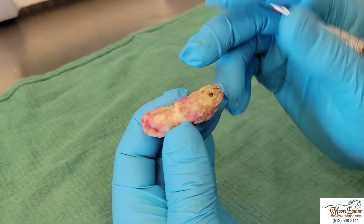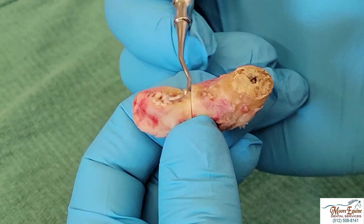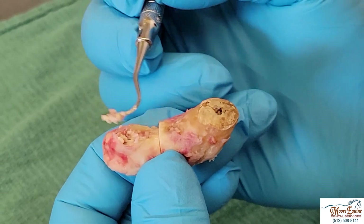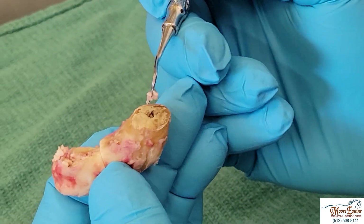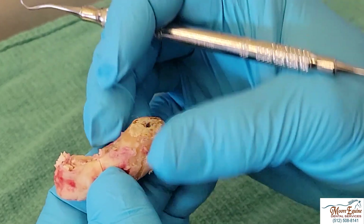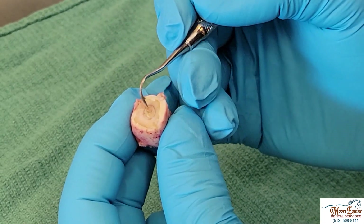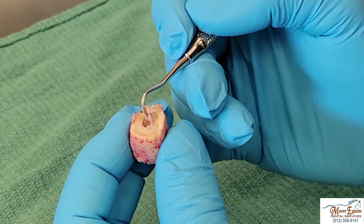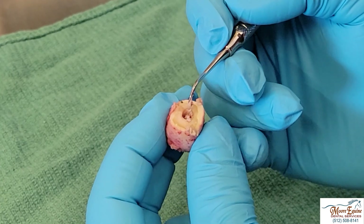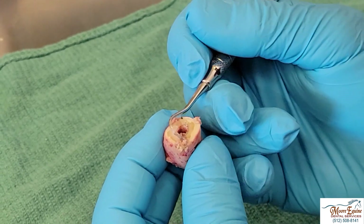Zooming in, we can see this is where we had pus on the top part of the tooth where we had that draining track — this white stuff here is what's called inspissated pus, a kind of semi-dried, really thick pus. This opening is where the tooth was cut off. Sectioning it down the middle, the pulp should be really small at this horse's age, but it's completely full of this dried, inspissated pus. We could identify that on the radiographs — we could see the enlarged pulp canal and that it was infected.